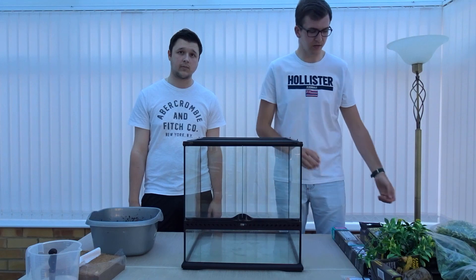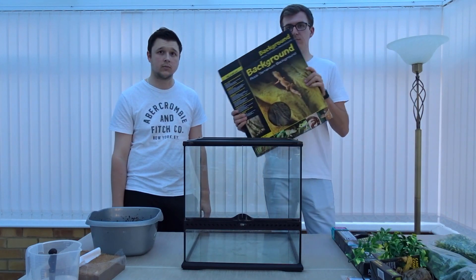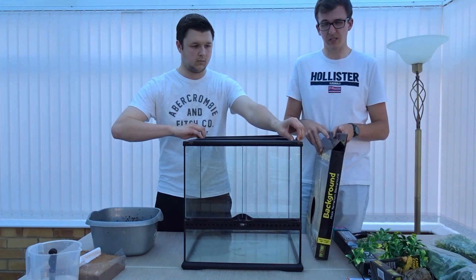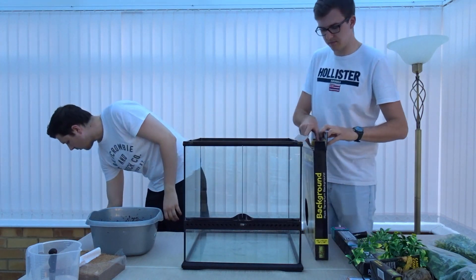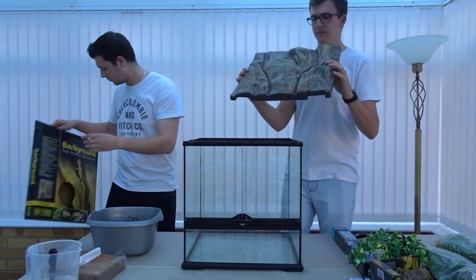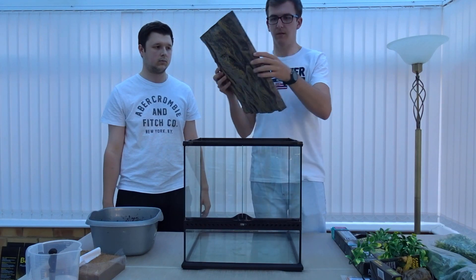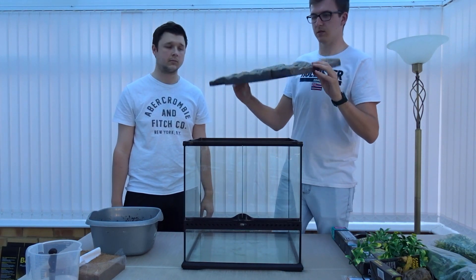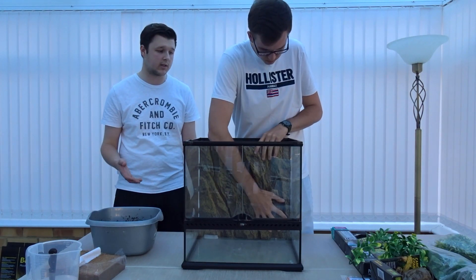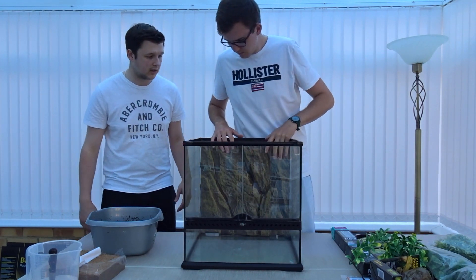Before putting in the substrate, we install the background. If you buy the Exo Terra tank new it comes with one, but you can also buy replacements. We got the 45 by 45 foam or styrofoam background — it's got a great 3D texture your animal can climb around. On the back it has slots for wires. One great thing about this Exo Terra background is there's no need to glue it; it slots in snugly.